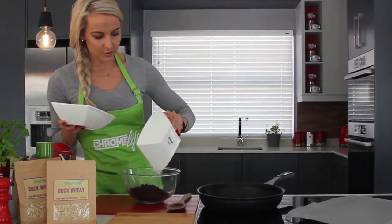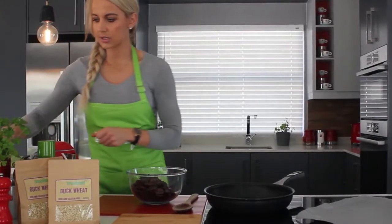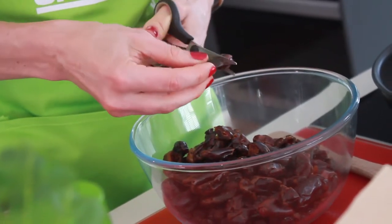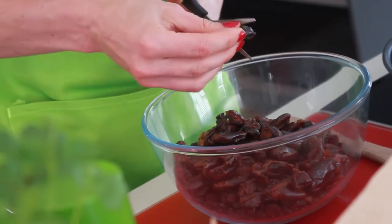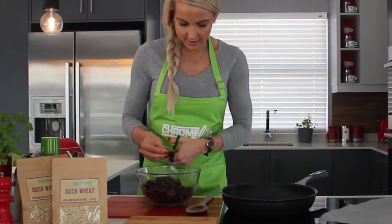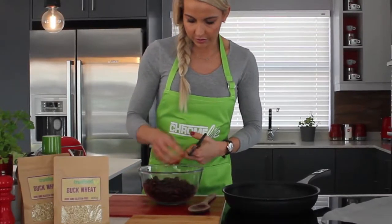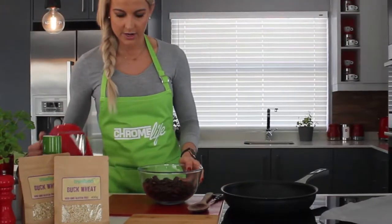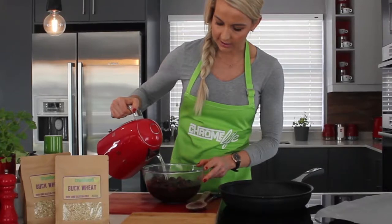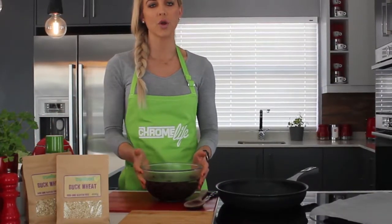We're going to be adding the raisins into our bowl and then you're going to add your dates. Make use of those kitchen scissors and just start chopping the dates up into smaller pieces just like that. Some of them do cut a lot easier than the others — these are usually the softer, more chewy ones. Once all the big ones are chopped up, that's when you add your water. Add enough water to cover most of the dates and raisins, roughly about 500 ml.